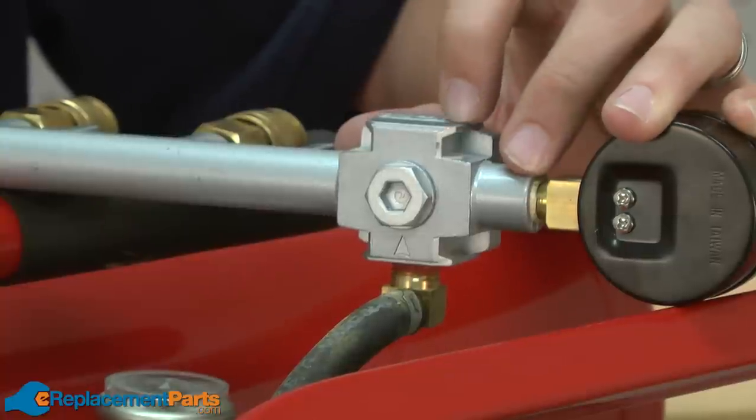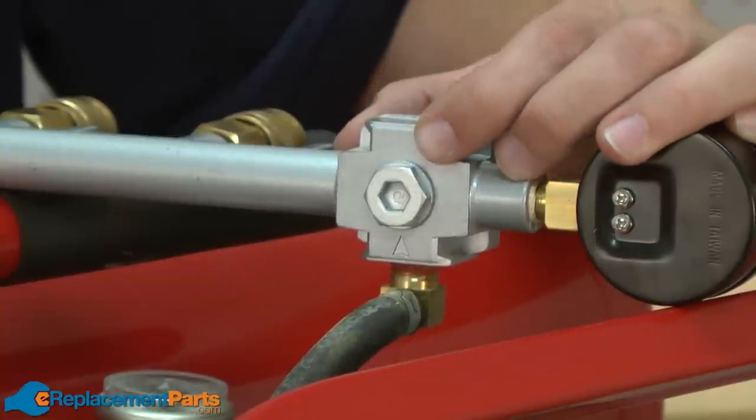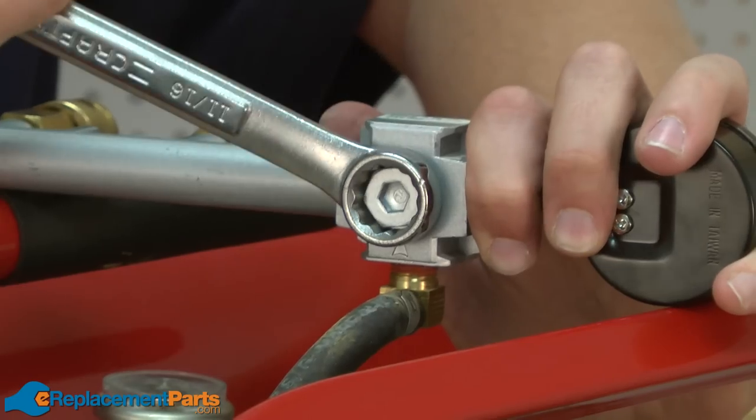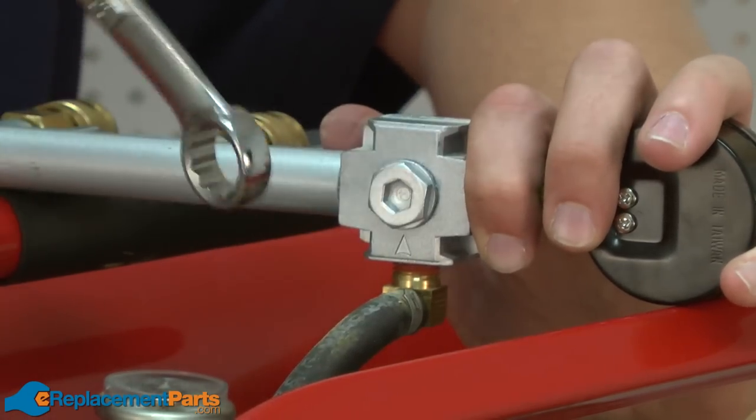Now I've flipped the regulator around to get access to this plug on the back. I'll remove that next. I want to be careful here because there is a spring behind the plug — it is under tension.